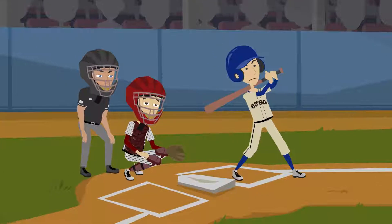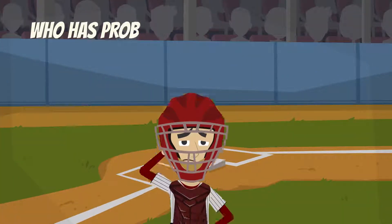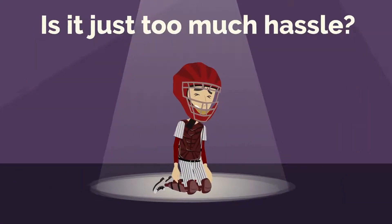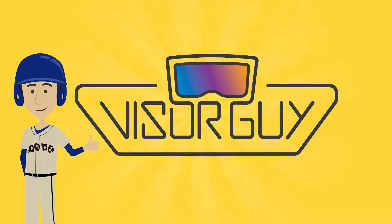Are you a softball or baseball player who has problems fitting your sunglasses inside of your mask or helmet? Is it just too much hassle? Well, worry no more. The Visor Guy has you covered.